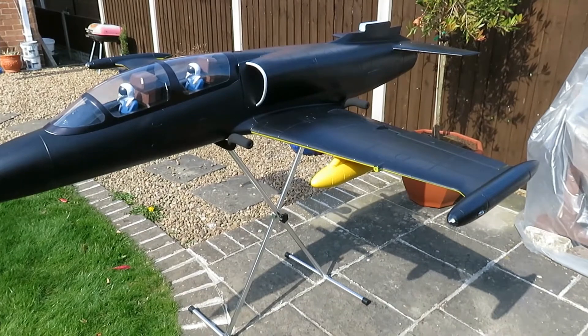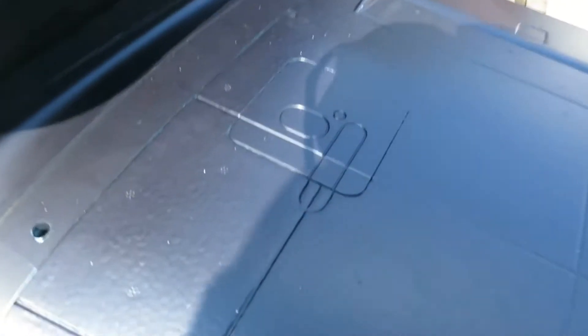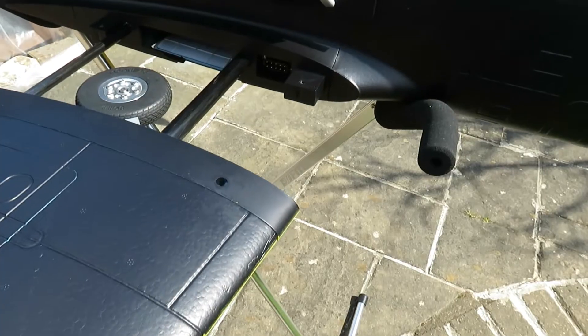I've already installed the left wing and left horizontal stabilizer. The wing is held in place by an M6 10mm bolt, and as you can see coming around, there are two silver screw-type bolts with a hexagonal top. There's a spar that runs right through to the tip on each horizontal stabilizer.